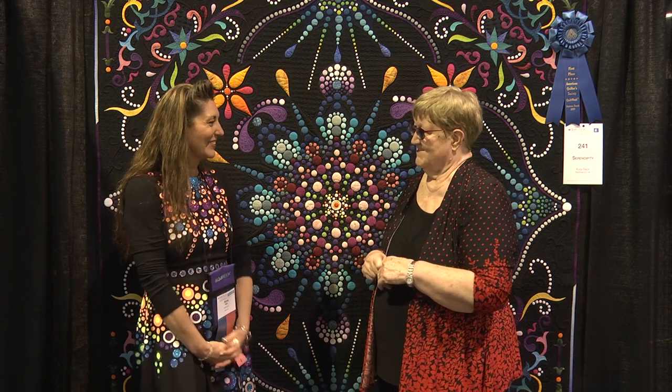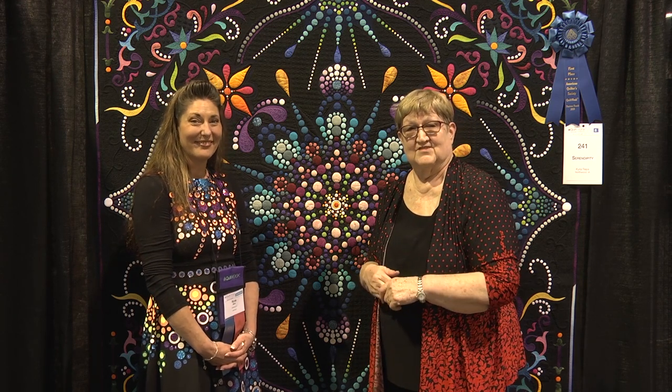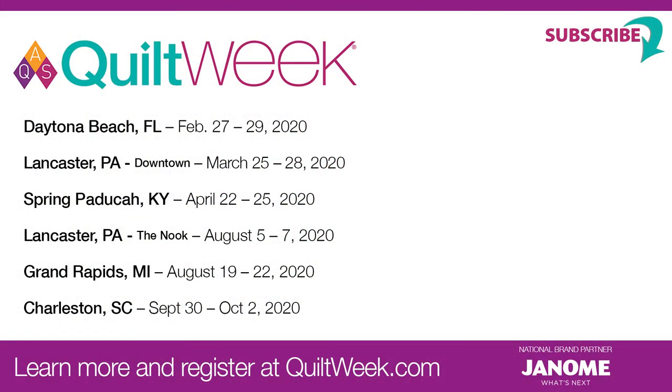And your colors are beautiful — they blend so well together. Thank you. Congratulations. Thank you. We hope you'll enter your quilts in the AQS Quilt Contest — just go to quiltweek.com, you can register online. We hope we'll see you soon at an AQS Quilt Week.